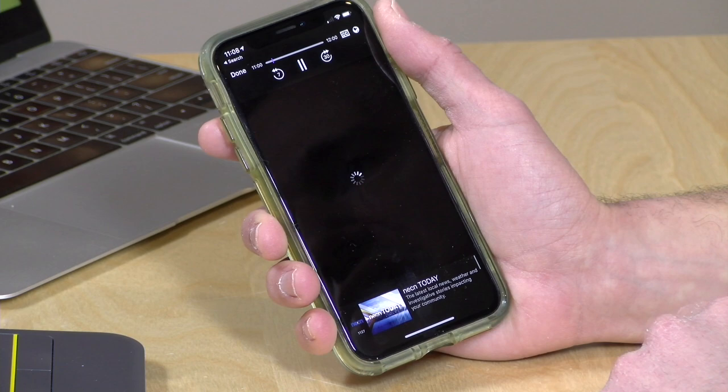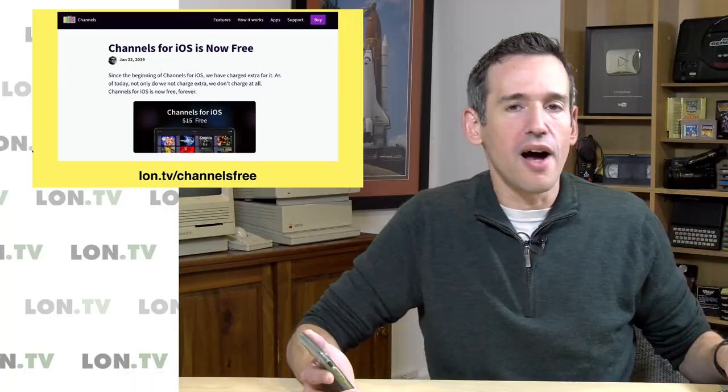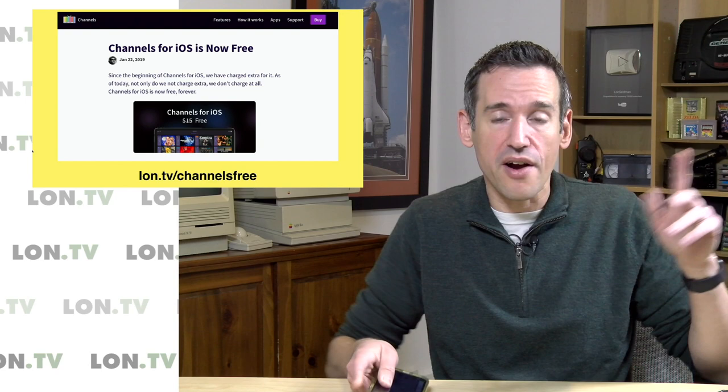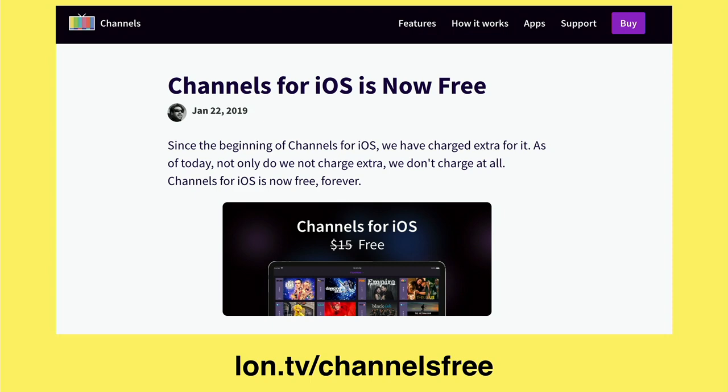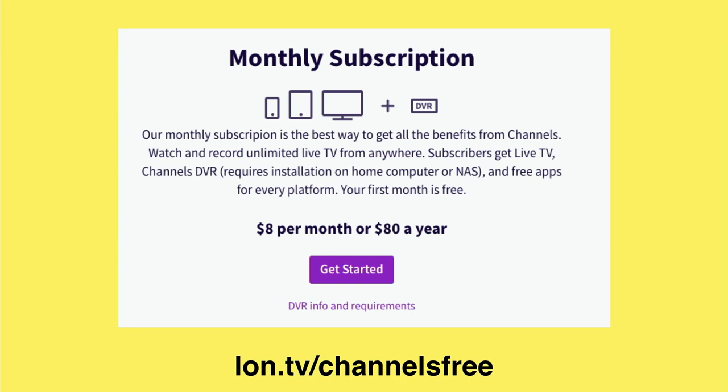They also have a DVR engine you can use to watch recorded content, but it is proprietary to Channels. You have to install their DVR engine on your NAS or PC for recordings, but it does allow you to watch those recordings when you're outside of the home — so in some ways it works like the Plex DVR. The DVR does have a monthly cost: $8 a month or $80 a year for a yearly subscription.